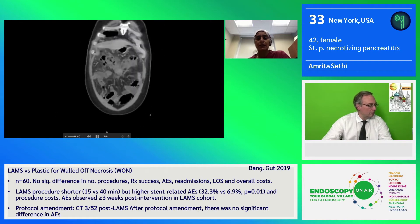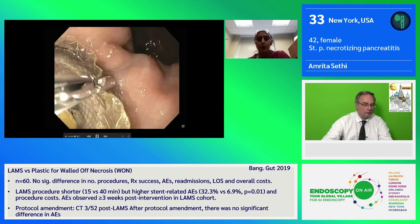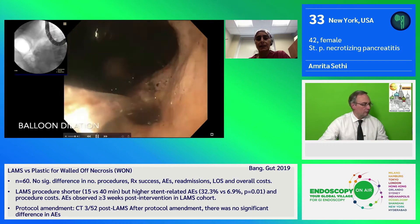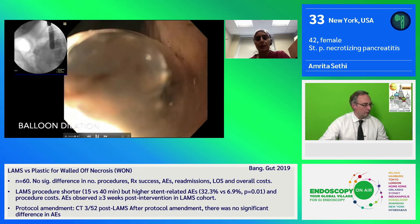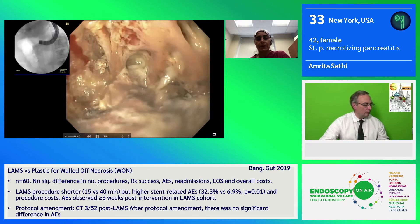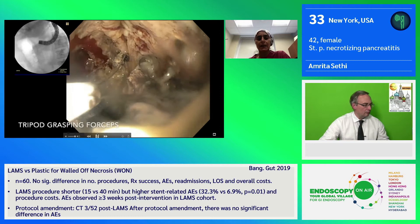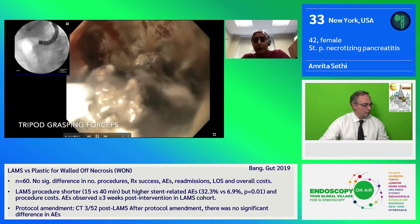Follow-up CT shows some resolution but ongoing necrosis. When we brought him back for the next session, we removed the AXIOS stent in order to help us access the collection and maneuver better. We also dilated the tract with a CRE balloon, 15 to 18-millimeter, in order to allow better intubation with a therapeutic channel scope. Here you see the collection with a significant amount of debris, and we begin necrosectomy using various different instruments.